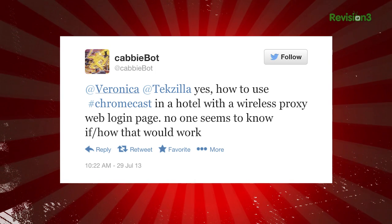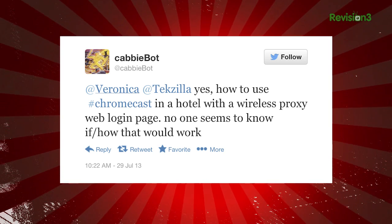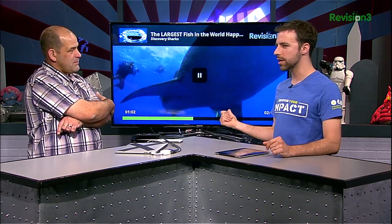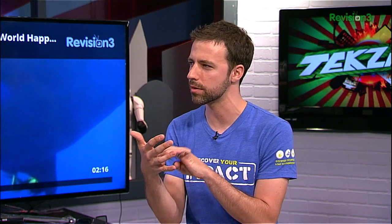Gabibot tweets: How do you use Chromecast in a hotel with a wireless proxy web login page? You're probably going to have trouble with that one. The Chromecast has its own Wi-Fi setup, but if there's a barrier requiring authentication before you log in, I don't think you'll be able to do it — at least not currently. We should point out this is 1.0 firmware and software — the very first release — and there should be iterations fairly quickly.